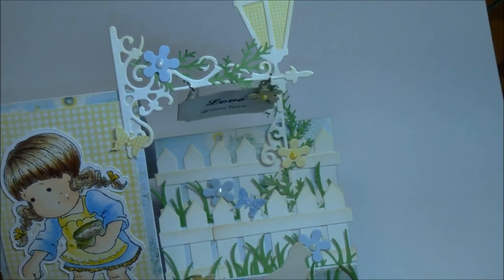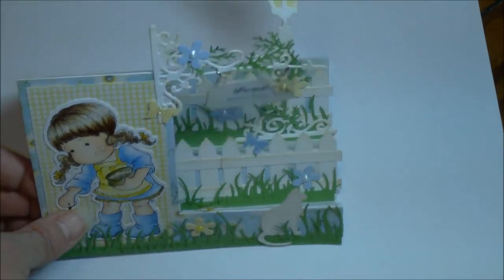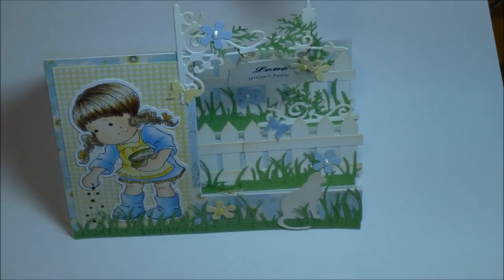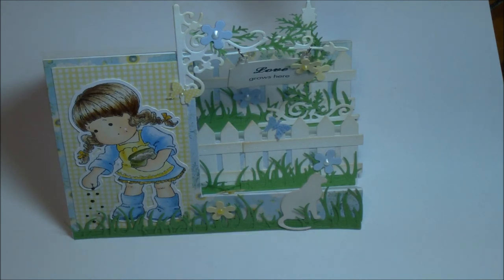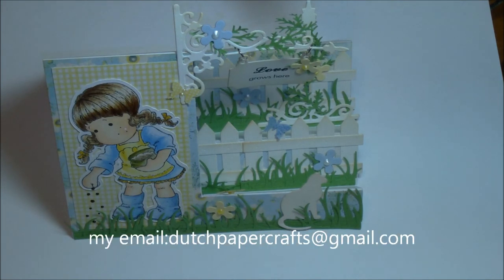I hope you enjoyed all of these dies. The prices will be on my blog for how much they are and what is exactly in this collection, because there was a lot to go through. Please email me with any questions you may have, and please visit my blog for prices and further information. I thank you for watching. Bye-bye everyone, take care.